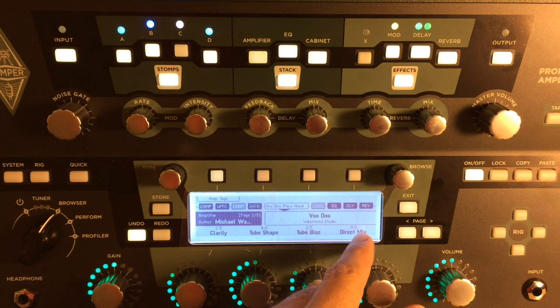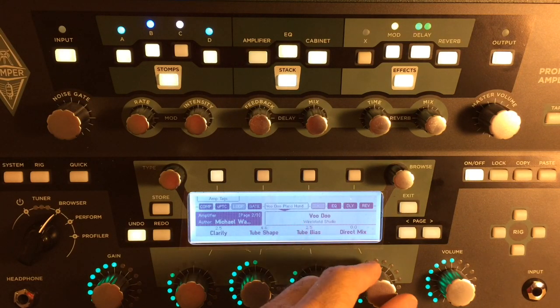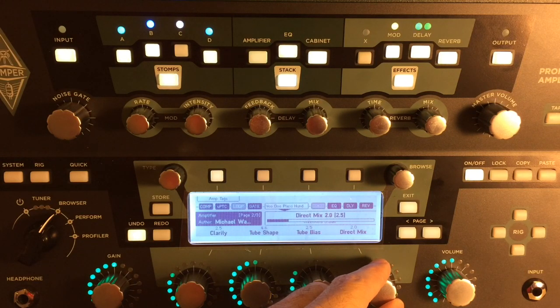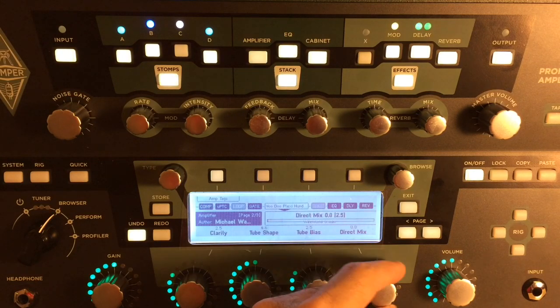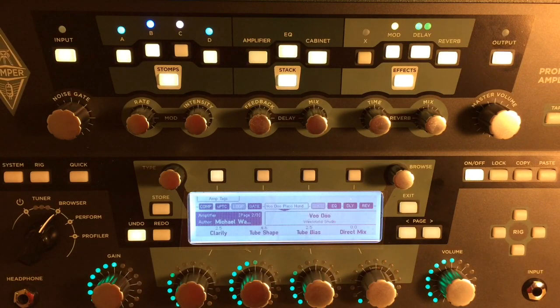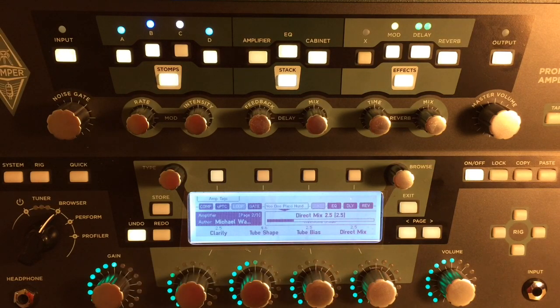I discovered the direct mix method last night when I was pouring over the manual and always wondered what the direct mix meant. It means when you're at zero you're using 100% of the profiled amp. When you turn this up, you use more of your clean tone — your direct guitar sound. I'm going to play you what it sounds like off, then roll it up to 2.5 and let's give a listen.